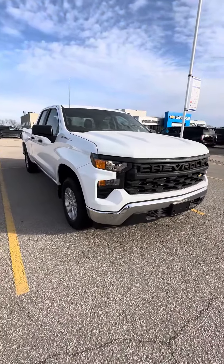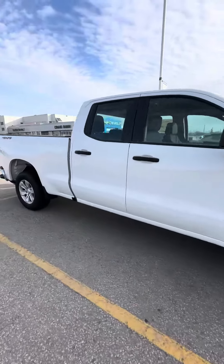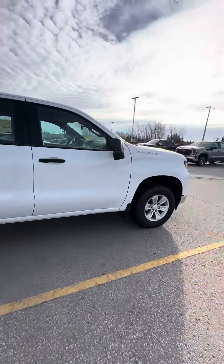Hi there, Shanae from Craig Dunn Motor City. I hope you're having a fantastic day. I'm just wanting to send you a quick video of our Silverado Outwork Truck Double Cab.